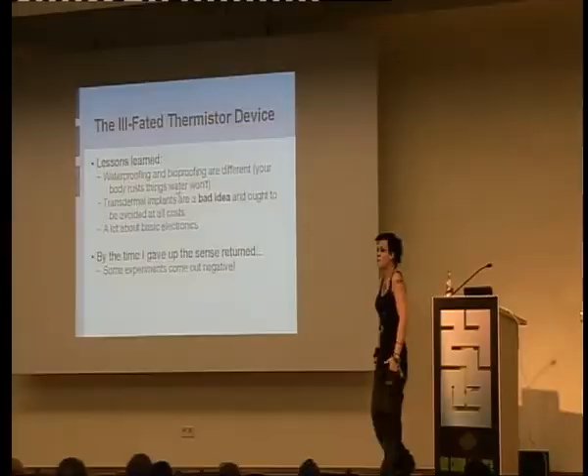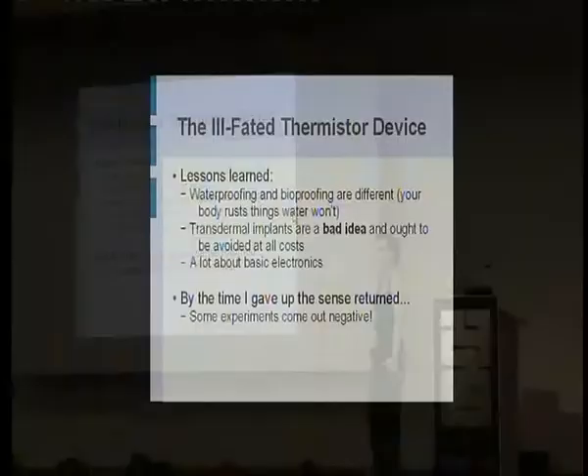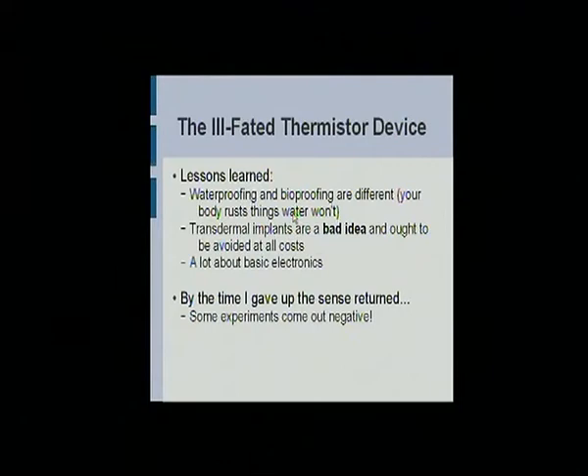Lessons learned: just because it's waterproof doesn't mean it's bioproof. Trust me on this one. Just because you can leave it in the bath for three days doesn't mean it's fine inside your hand. You have to test things. Or let me test them. Transdermal implants — bad idea.